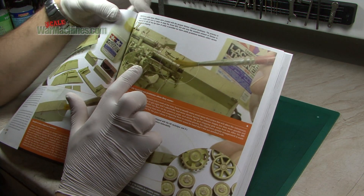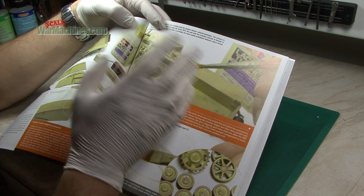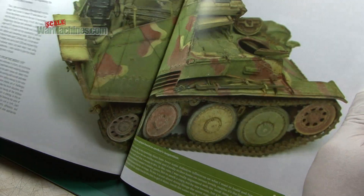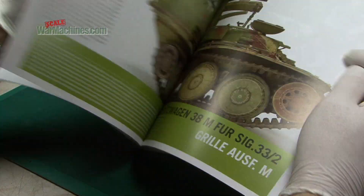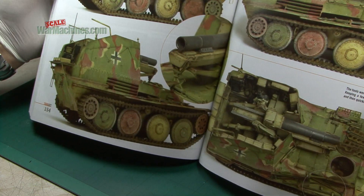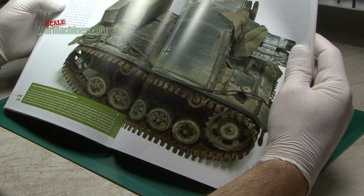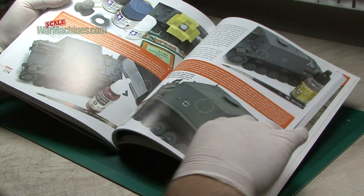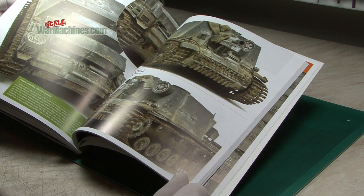For instance, here Michael Rinaldi talks about using Tamiya lacquer thinner to erode a paint coat — very interesting. Next up there's the Grille, again another top class model, just fantastic. You get these lovely spreads showing the model, with that infantry gun and beautiful weathering. The book explains everything from the base coat all the way to the muddy and weathered end result.